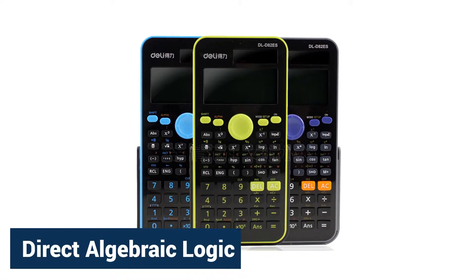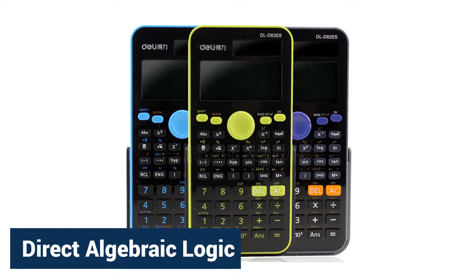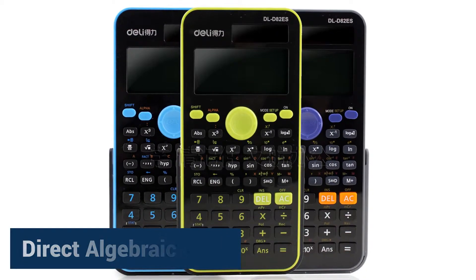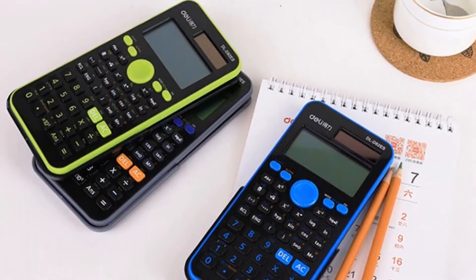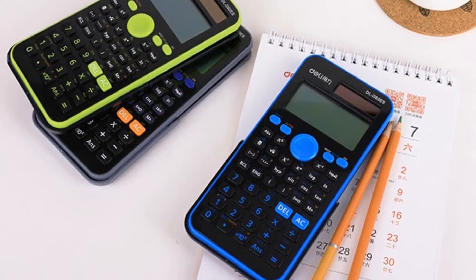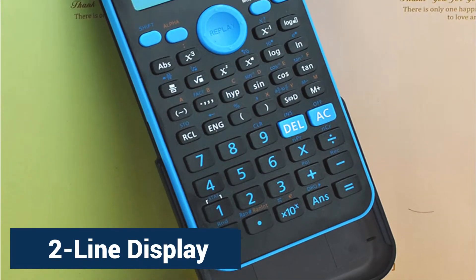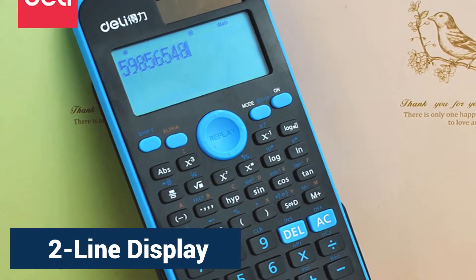Some special features: Direct Algebraic Logic. For most scientific calculators, keying in an equation is a complicated process. But with DAL, a feature unique to Sharp scientific calculators, symbols and numbers can be keyed in as written.